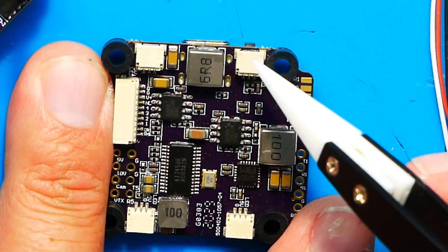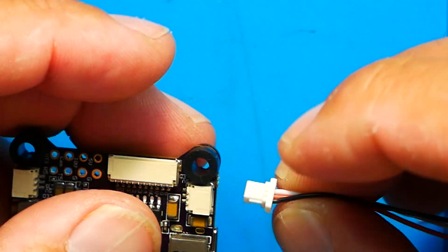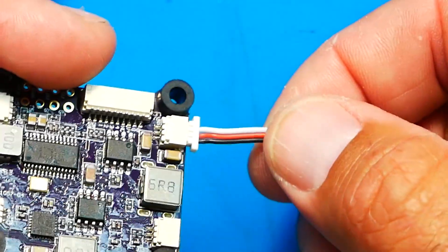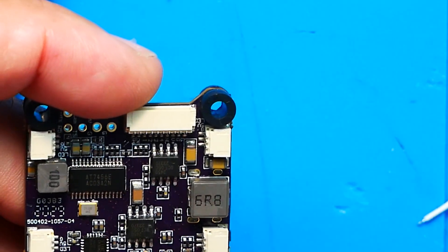Now we know what those four small plugs from the box are for — the bottom of the flight controller has four LED connector pads numbered one through four. If I plug one in, I can wire up LEDs. If your LEDs come with plugs you don't even need these — they just gave them to you to have. You go into Betaflight, navigate to the LED section, and program them however you want. Betaflight LEDs have tons of options — I have an LED video that shows you everything you need to know to get your LEDs popping.